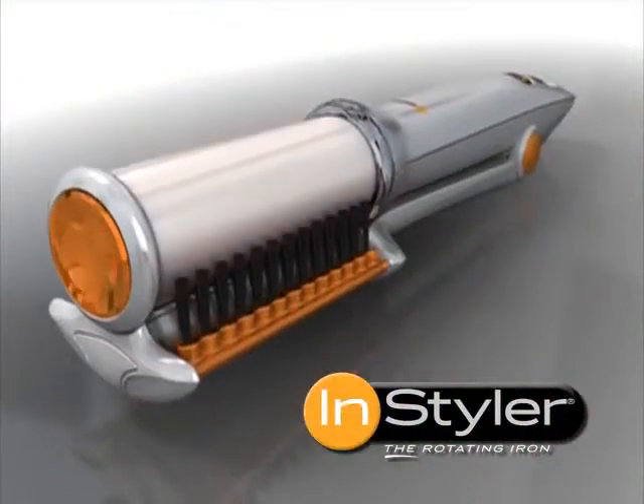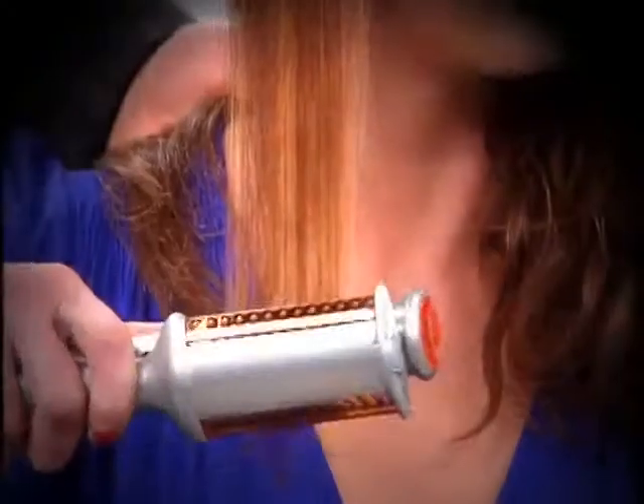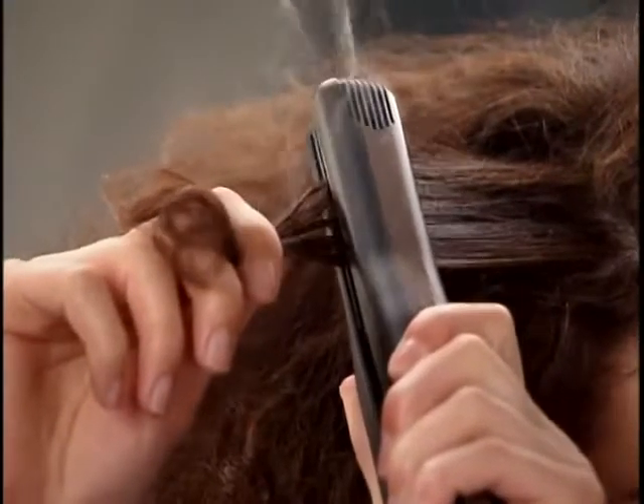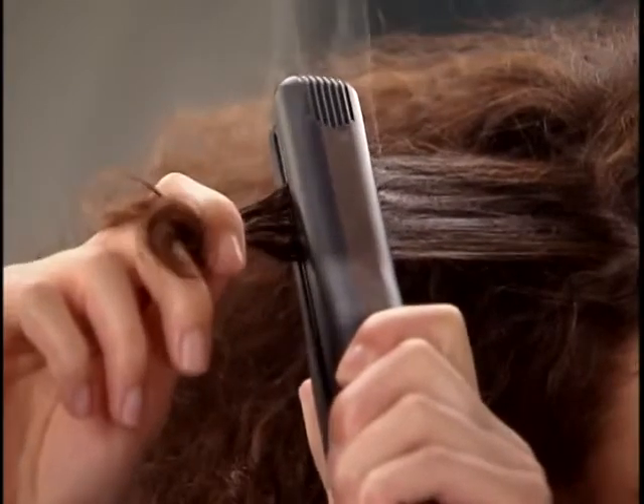Introducing the amazing InStyler Rotating Iron. It's one tool that beautifully straightens while adding insane body and shine at the same time. It's a whole new way to style your hair. Flat irons can crush and burn your hair between two hot plates, causing serious damage.